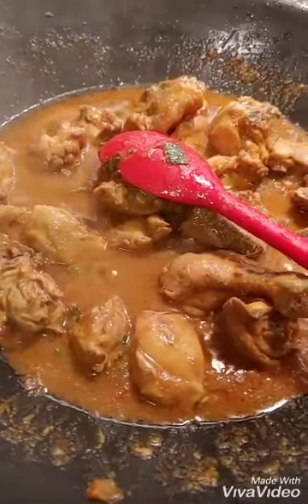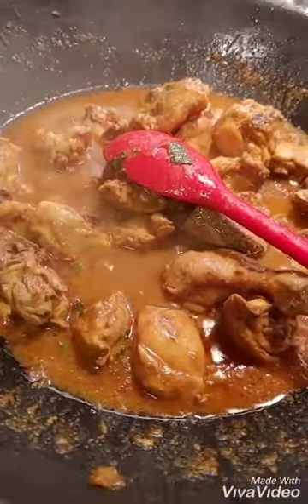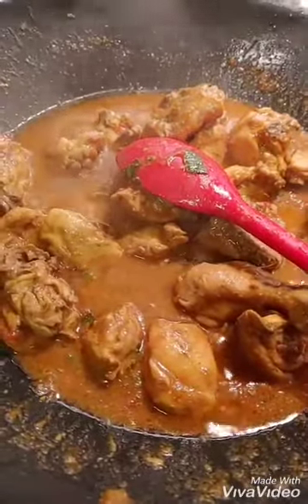I put in one plate: one tablespoon of salt, one tablespoon of red pepper, and one tablespoon of cumin seed.